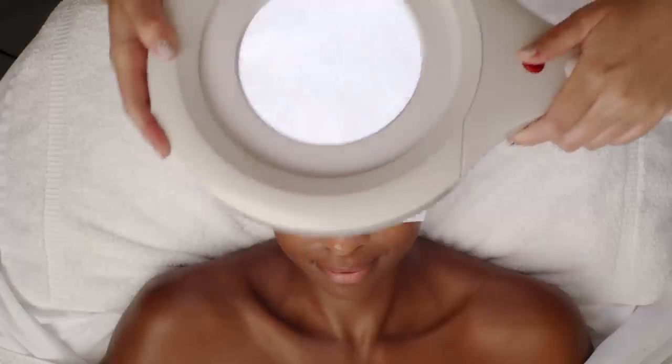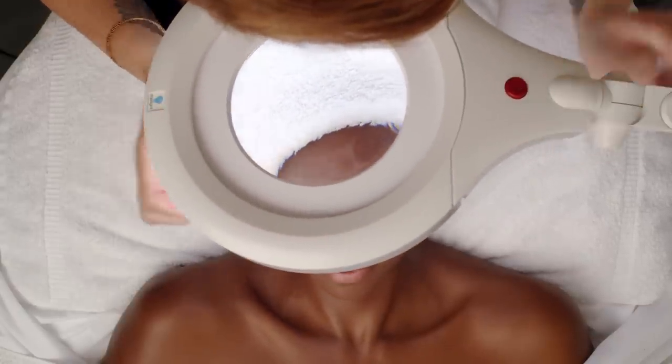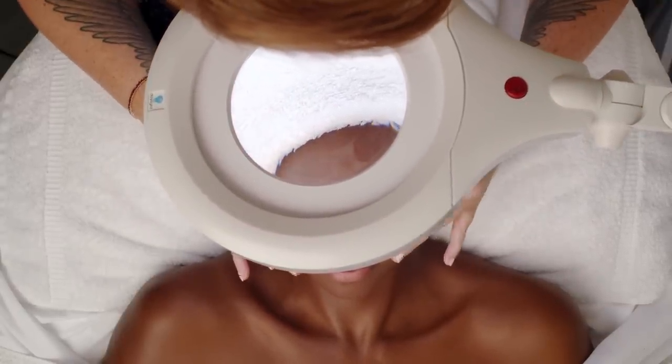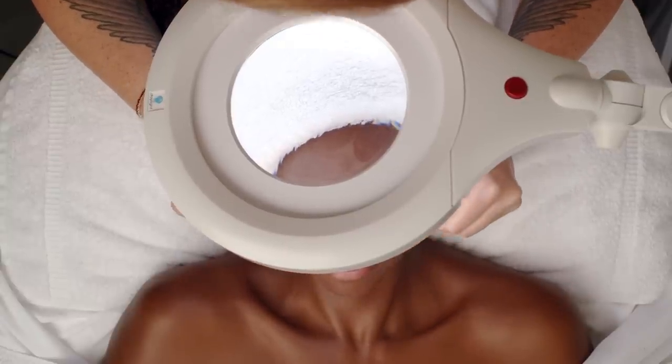First I am going to start with a skin analysis. Every good deep pore cleanse starts with analyzing the skin, getting familiar with what I'm going to do in terms of extraction today.